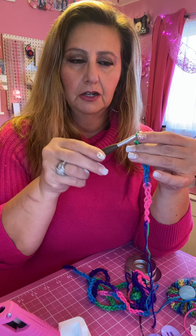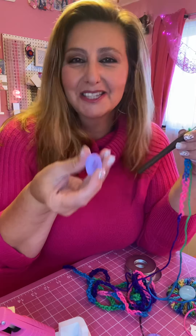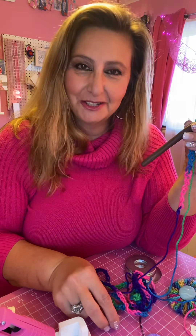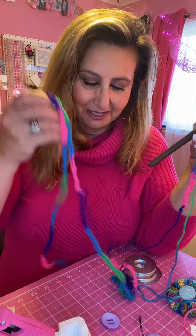I wanted the size of the chains to be big as well, so I thought the J hook with the large washers was perfect. You also need a glue gun — my glue gun is right here — and some buttons. I got some purple buttons, so you'll need those as well.